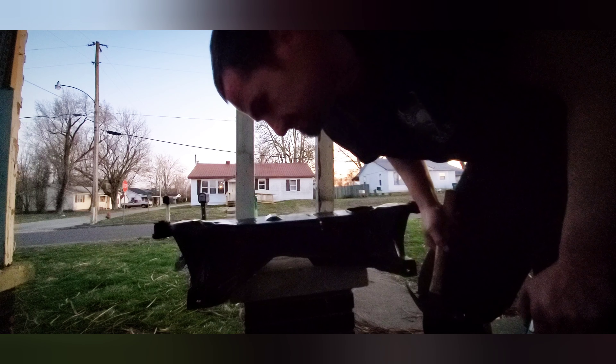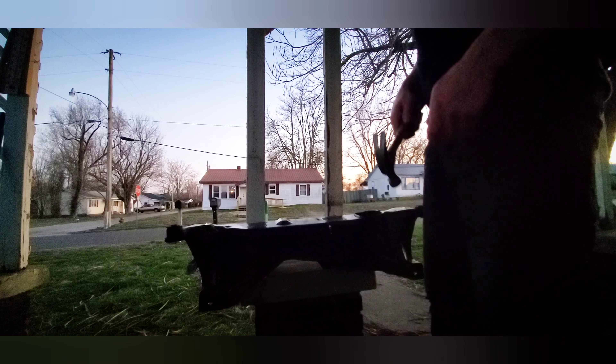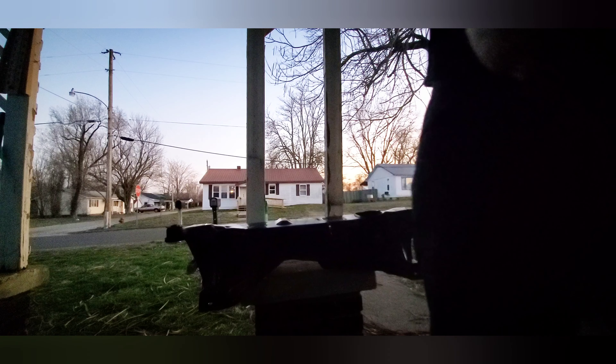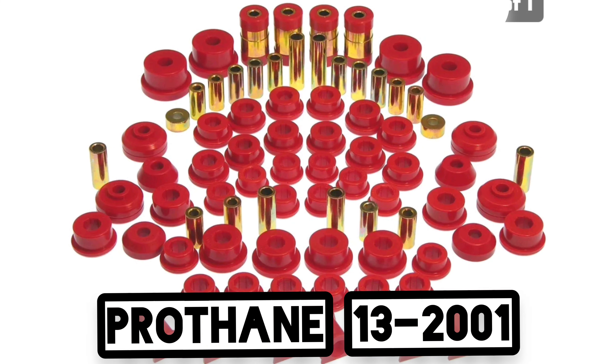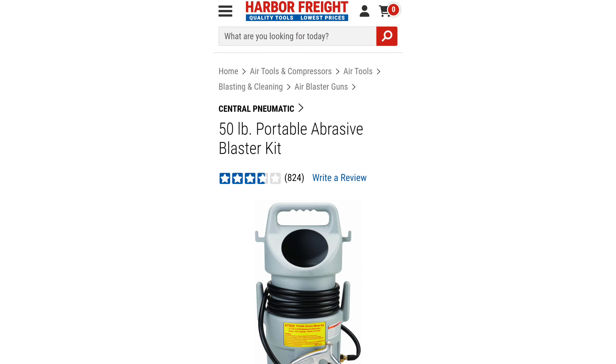I think we're going to have to go ahead and use our hydraulic press. Also, this is the suspension bushing kit that we're going to be using. Looking at it and looking at how some of the bushings are on the subframe, this is our kit.